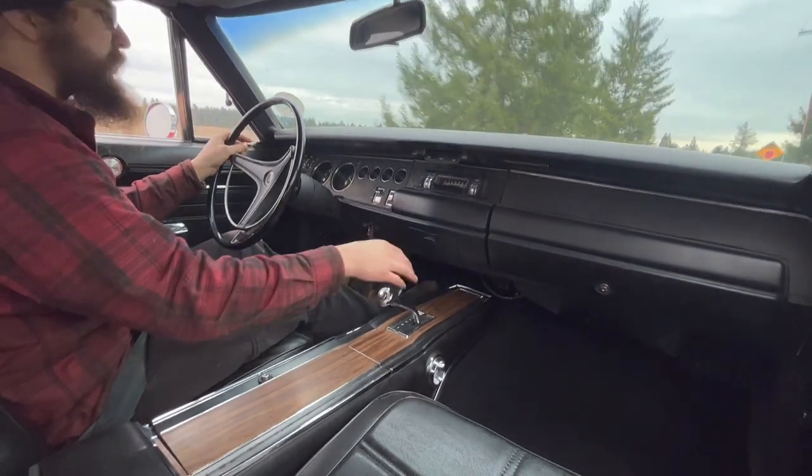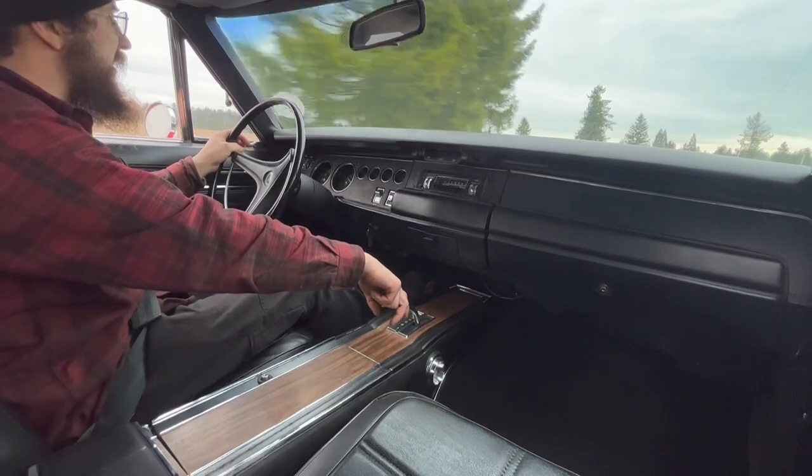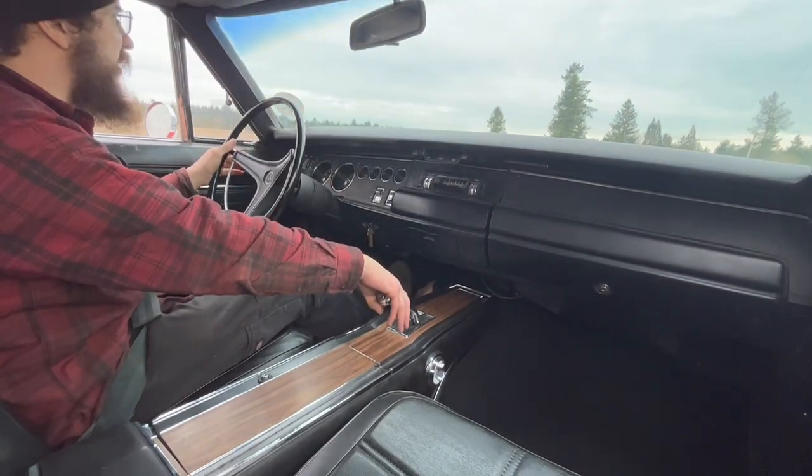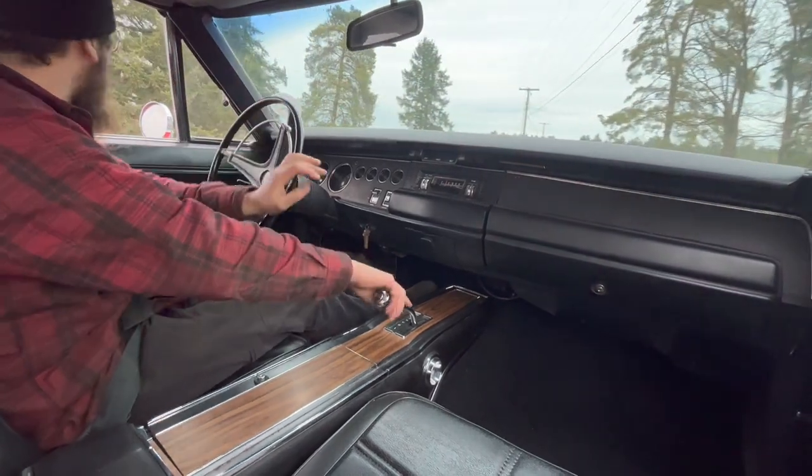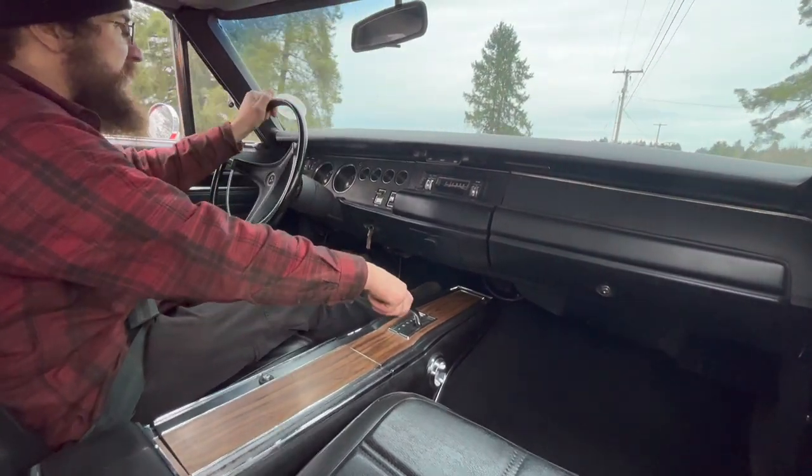That is a factory spec built 440 HP. It's smooth. It's got plenty of torque. It sounds fantastic. Someone's been doing donuts here. It wasn't me, I swear.